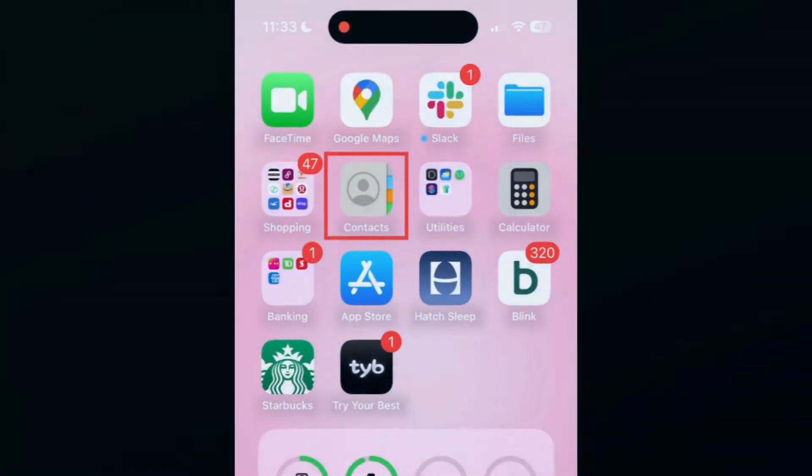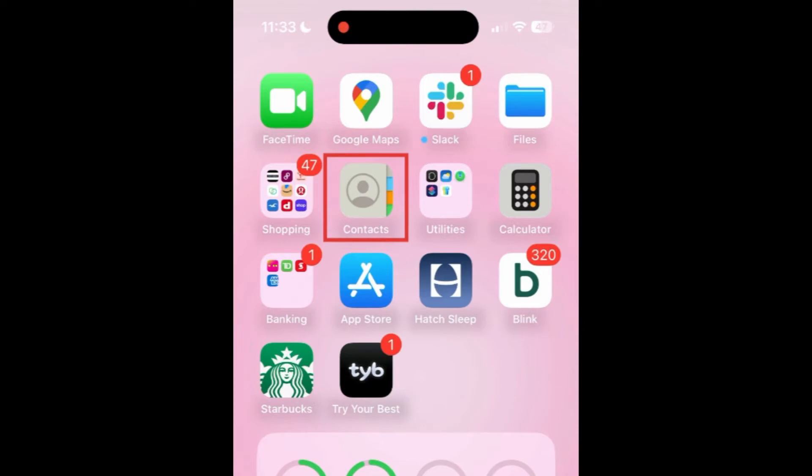If you've already set up your new iPhone, or want to start fresh with this new device but still want to transfer your contact list, here's how. To transfer your contacts from your old iPhone, open the Contacts app on your old device.